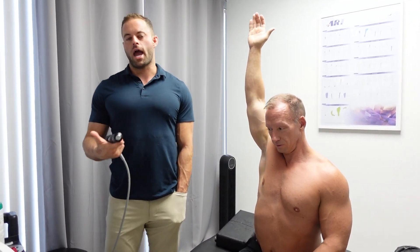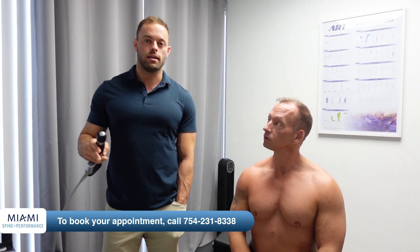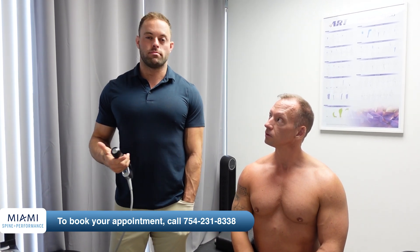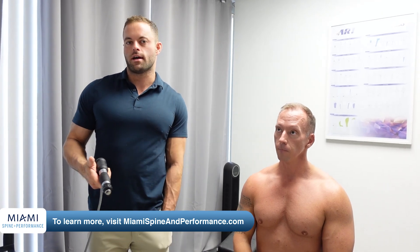How many treatments do you need? How often? Of course, it varies person to person. So far in my experience, around eight treatments — maybe as little as four — and people see significant relief. I mean, complete resolution of problems they've been having for a year or two. Typically we try to do treatments every five days during that time, but again, it varies person to person. Some people try three sessions and see how it goes.